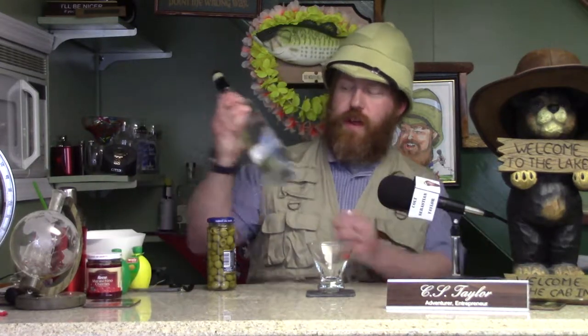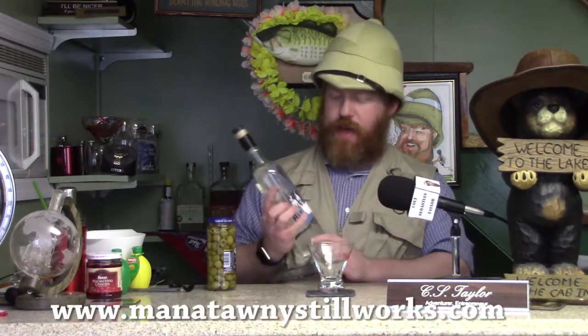Hi, I'm Colt Sebastian Taylor, adventurer, entrepreneur, and amateur bartender, and welcome to another episode of Colt's Cocktails. Today, I'm going to show you how to make a Dirty Bee Martini, featuring 3B Vodka from the Manitoni Stillworks, based out of Potsdam, PA.